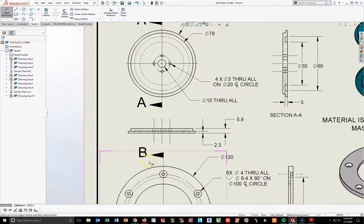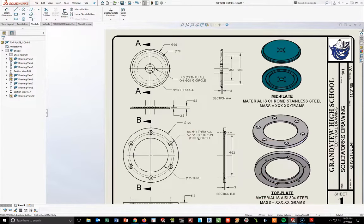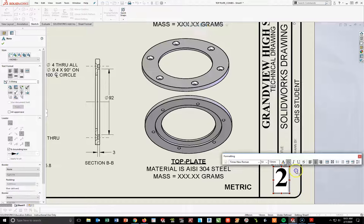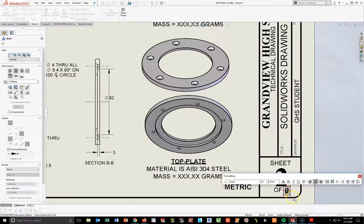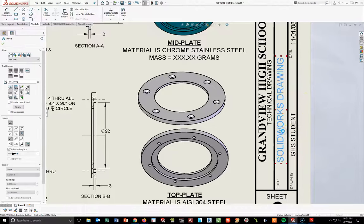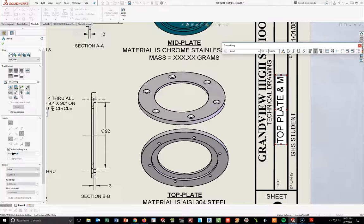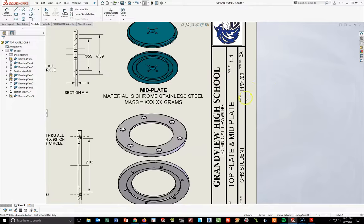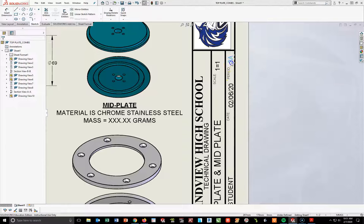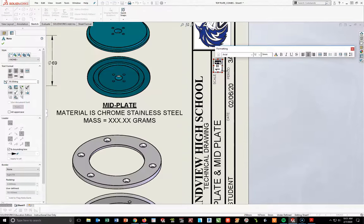With that done, this drawing is complete except for the page numbers and title block. Going to the title block: this will be page 2 of 3, first initial last name, title is top plate and mid plate, today's date 02/06/20, period is whatever class you're currently in, and scale for this one will be 1:2.